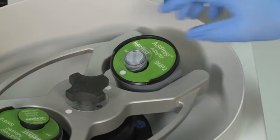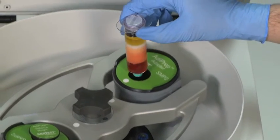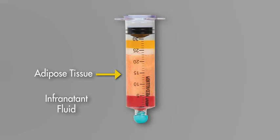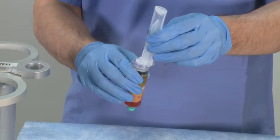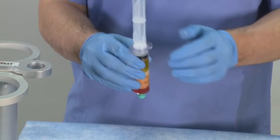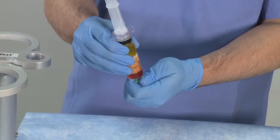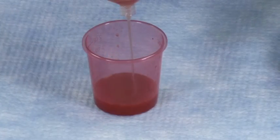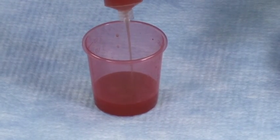Remove the process disposable from the centrifuge. The lipoaspirate sample will have separated into three discrete fractions: the infranatant fluid present on the bottom layer closest to the green tip cap, the concentrated adipose tissue present in the middle layer, and the lipids present on the top layer as a bright yellow fluid just above the floating lipid barrier disk. Reattach the syringe handle and remove the green tip cap. Expel the infranatant fluid into a disposable cup until the concentrated adipose tissue layer is reached. Be careful not to expel the concentrated adipose tissue out of the syringe.